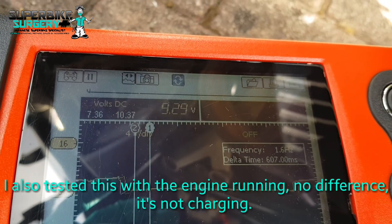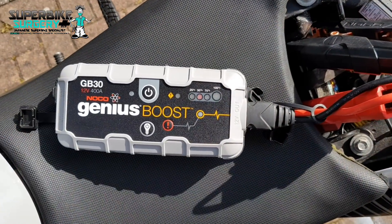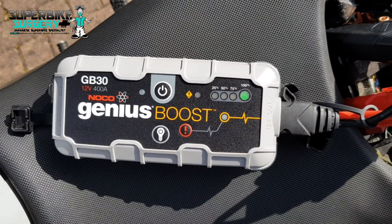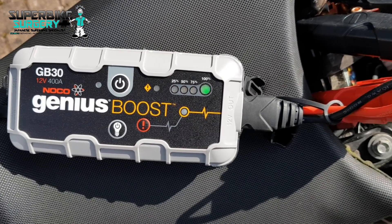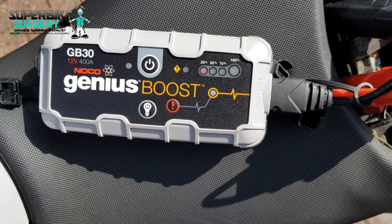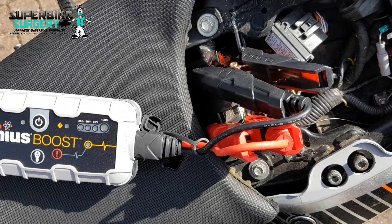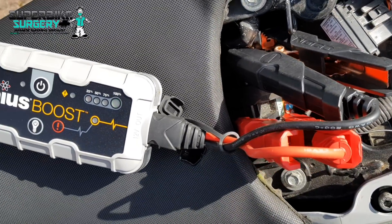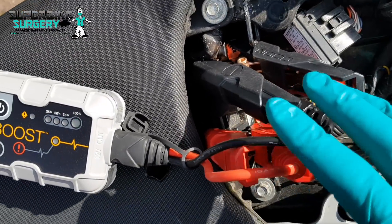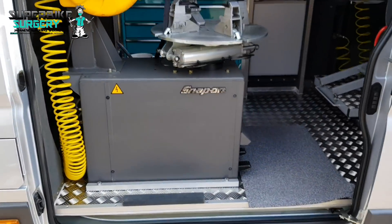First thing we're going to go after is look at the generator because the plug is really easy to get at. No top tip, no affiliate links, but I mentioned this in a previous video - these Noco Genius jump leads are a little bit Chinese and mickey mouse, but for this application they work. The clamps are a bit big for motorbikes and I think they do one with smaller clamps which I might invest in.